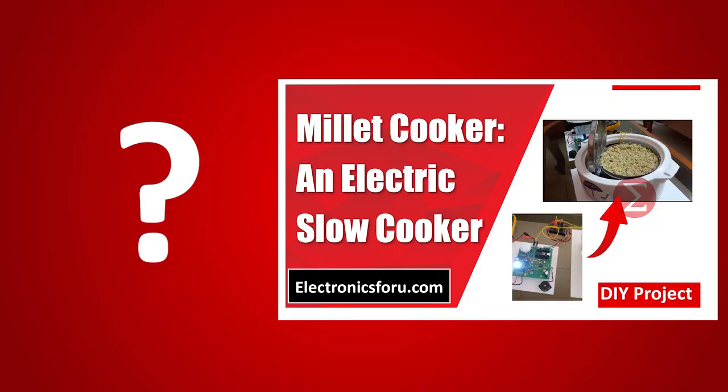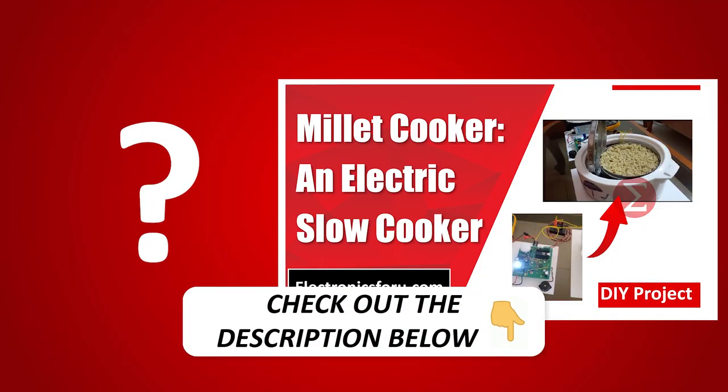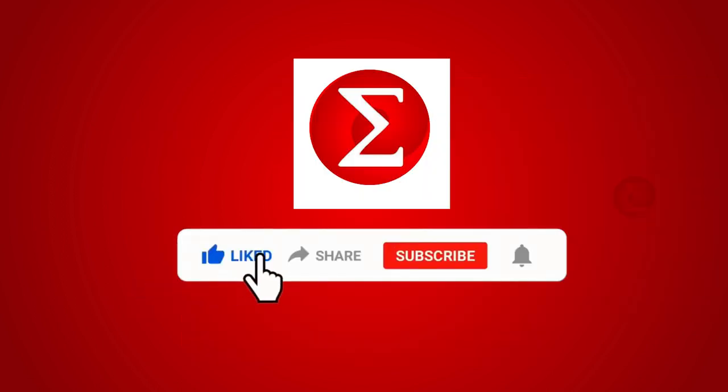Interested in developing your own slow cooker? Kindly click on the link provided in the description of this video to get a complete circuit diagram and a detailed explanation of the project. Do like, share, and subscribe to our channel for more such DIY proof of concept videos.